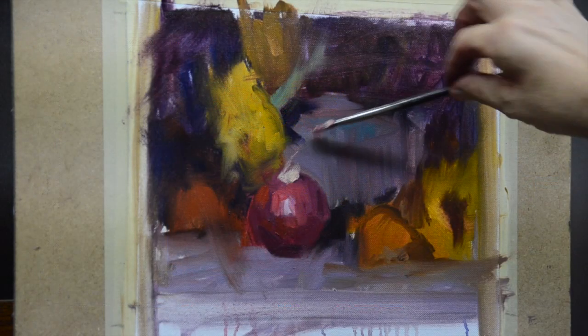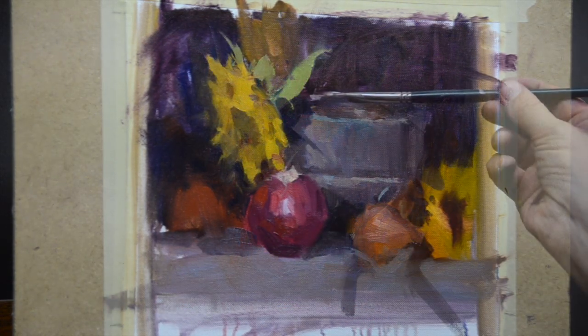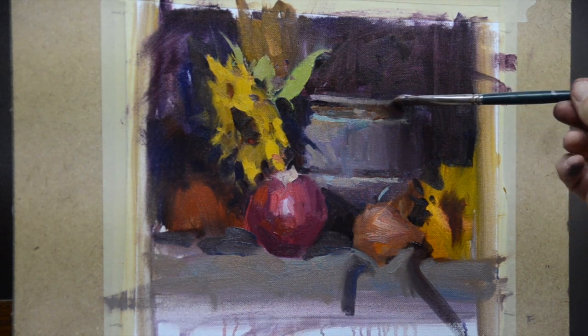They'll also learn how to set goals for their work and set up a schedule — whether you paint six days a week or just one — so that you can see and understand the progress in your painting.